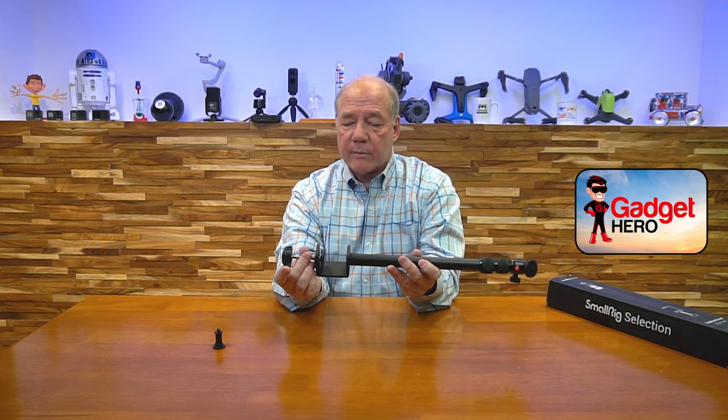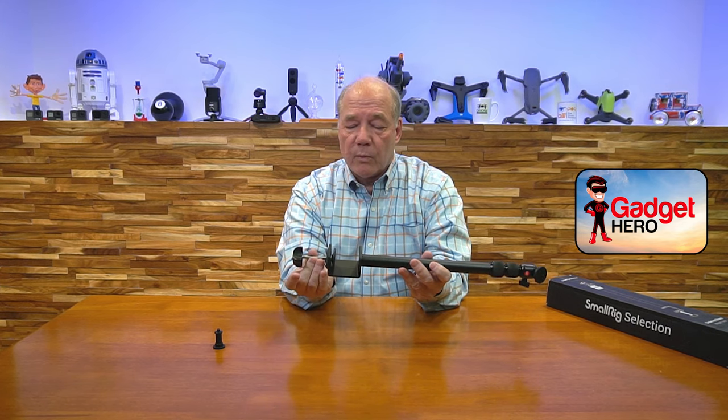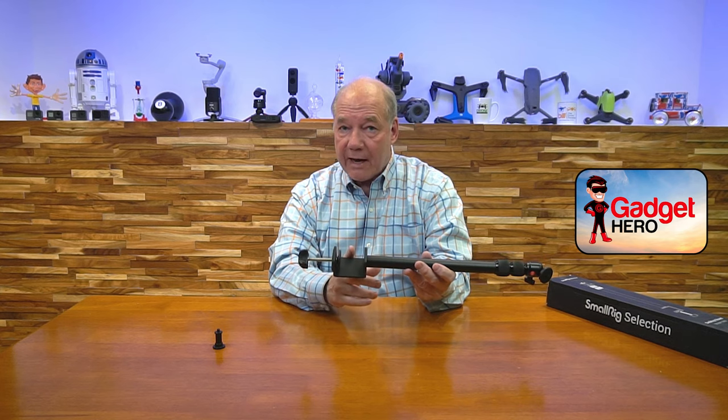Another spec you're curious about is the clamping distance. With this, you can clamp a desk that's up to a little under two inches thick. Now for me, all the desks I have and the workbenches I'm using are probably half that distance. But if you've got a really thick desk, just know that you can't clamp it to anything over two inches — though two inches is pretty thick for a desk.